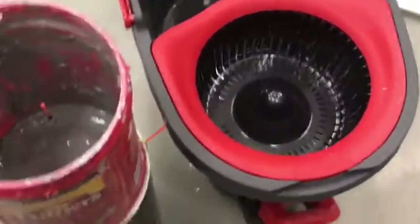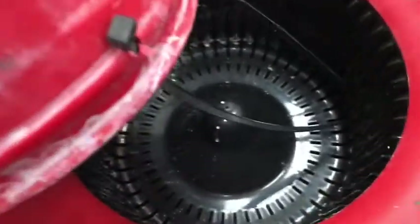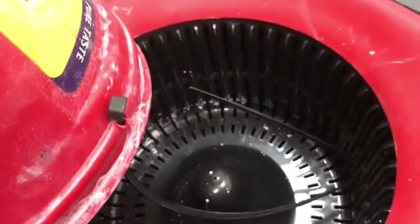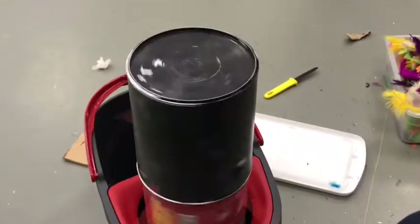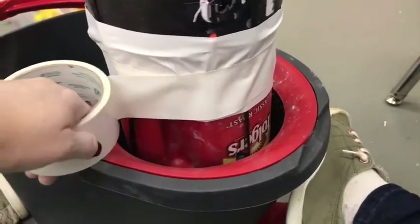Now I'm ready to put this whole thing in here and actually attach it to the basket inside so that it's going to stay put when I spin it around. I'm using my long zip ties for this — I have four of them evenly positioned around the bottom of the Folgers can. This was a lot harder than I thought, but I went through the little basket notches, attached the zip tie, and gradually tightened it down. Now it's spinning! Those little zip ties are going to start hitting me like a weed whacker, so we're going to tape those down.